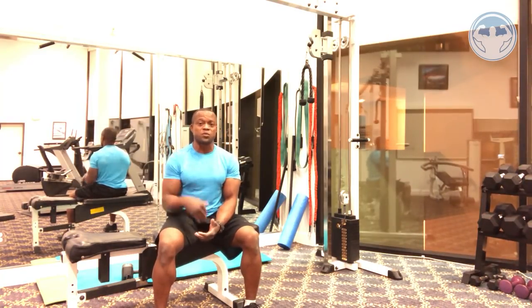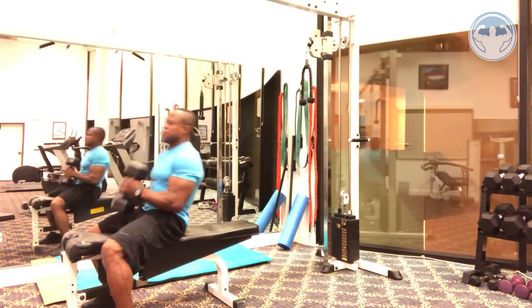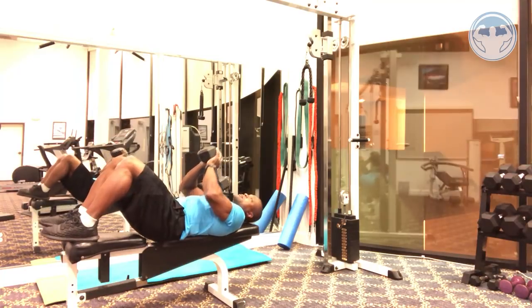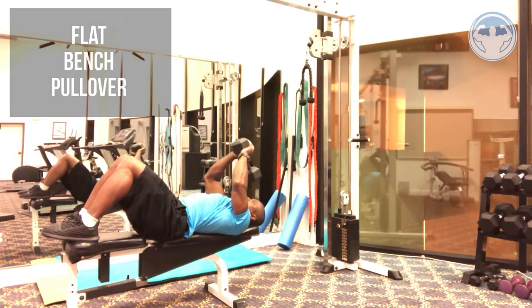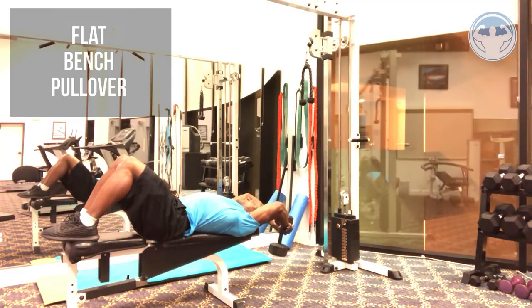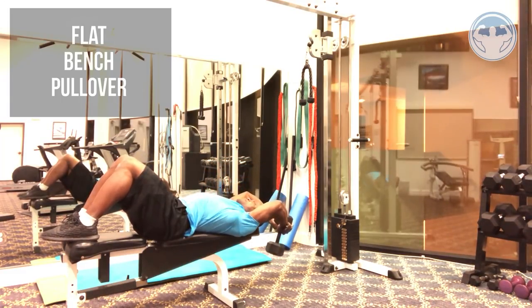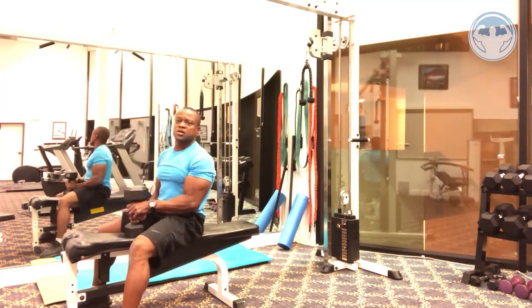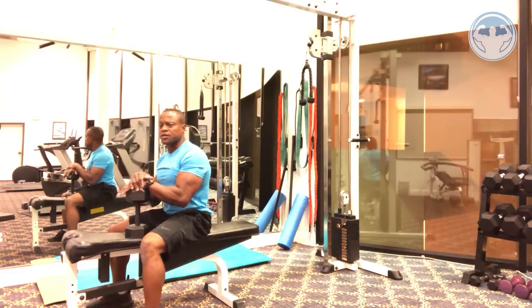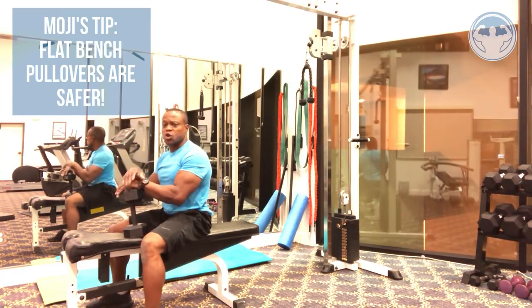So if you're still going to do pullovers, instead of cross bench I'd rather do a flat bench pullover. I grab the same dumbbell, fall back this way — feet up, head back — reach back, feel the stretch, and pull back up. You can feel the stretch of the lat. It's much more safer — no stress compression going between your upper ribs that will eventually knock your ribs out.